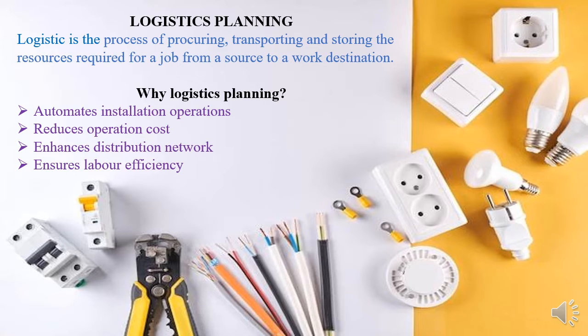Logistics is important for the following reasons. One, it helps automate the installation operations — meaning things will flow sequentially as planned. If all material is in place, everything will be running smoothly. It also reduces the operation cost if you can get materials delivered safely without damage.